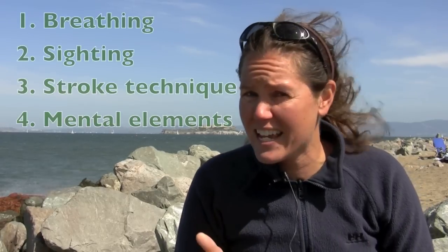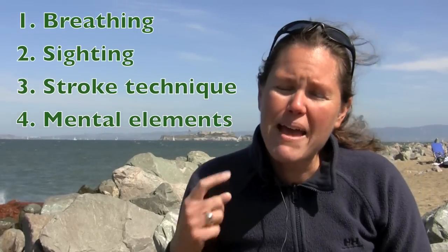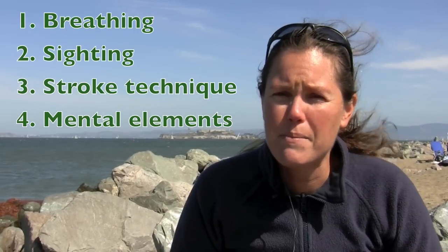We're going to talk about four different things today: breathing, sighting, stroke technique, and mental elements of swimming in chop.